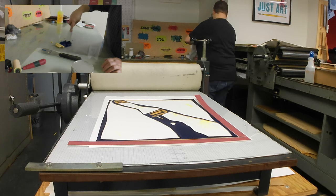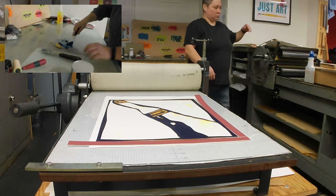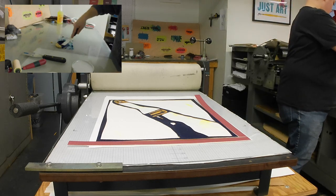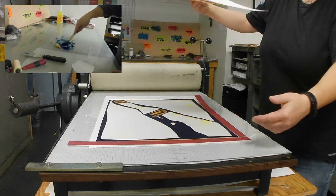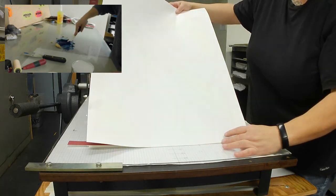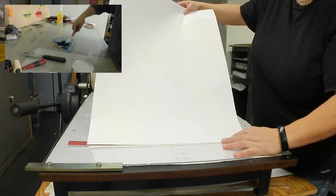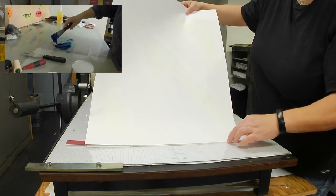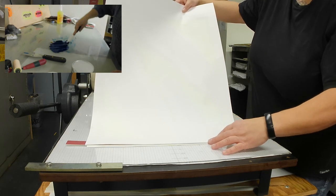I added way too much blue because this professional printing ink is super pigmented. It's a beautiful color but wasn't quite as transparent as I was hoping. The process in that ink slab corner is called waking up the ink. I'm carefully smooshing the ink around and adding a little bit of transparent base at a time to get a thorough mix. You just smoosh it, flip it, squish it, flip it over and over again.